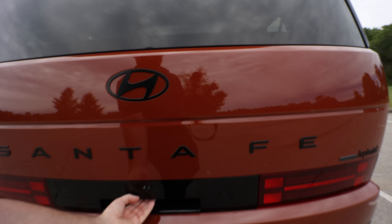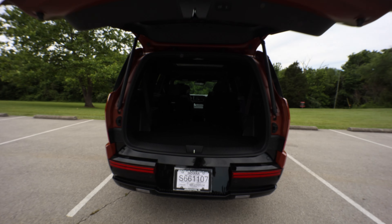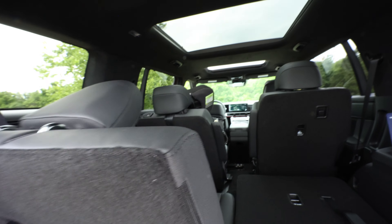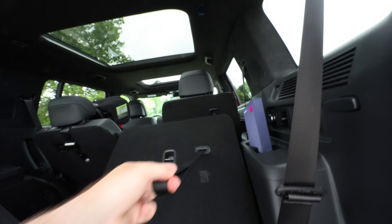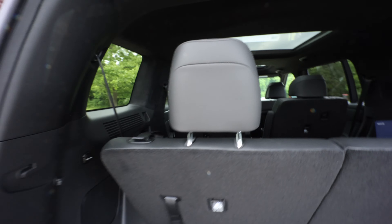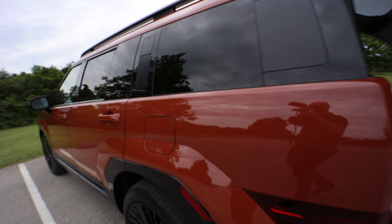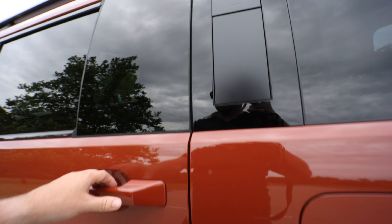Plenty of room in the back seats. Got the third row here. Wide opening if you want to store things. You have handles to climb up if you want to put things up on the roof.